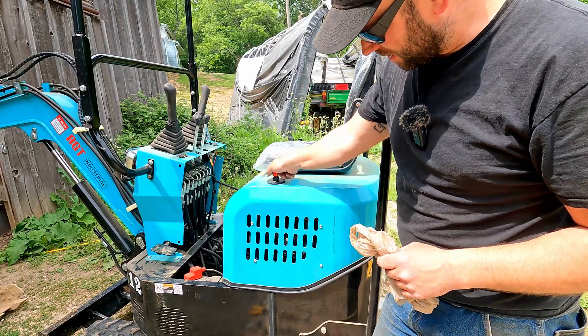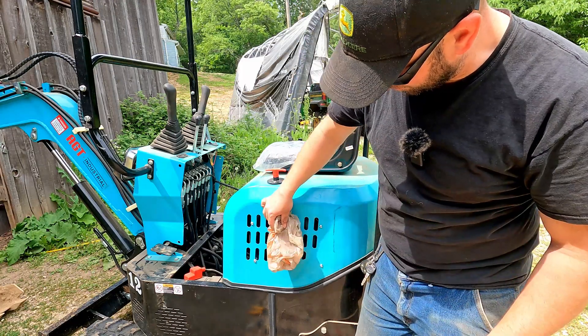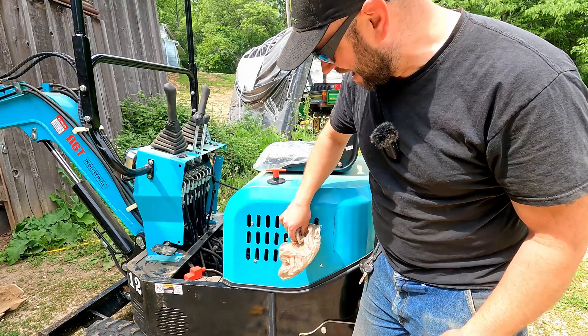We got the polarity changed now. Let's try it again. Oh yeah, now it feels like it's pushing. Oh yeah. We got it!